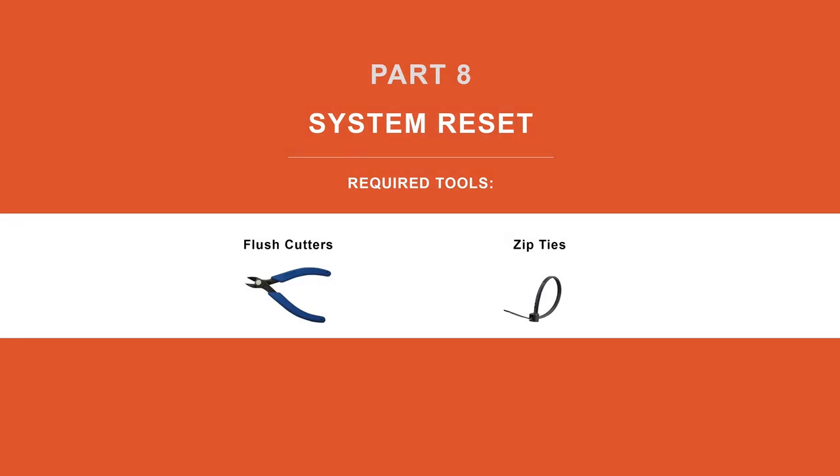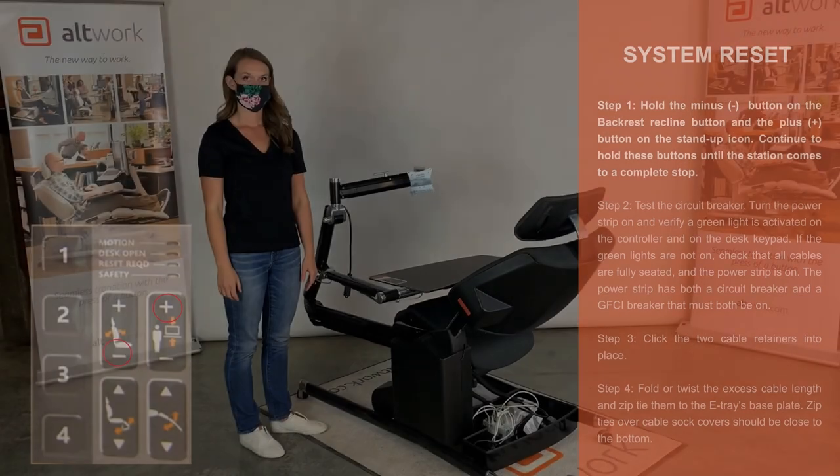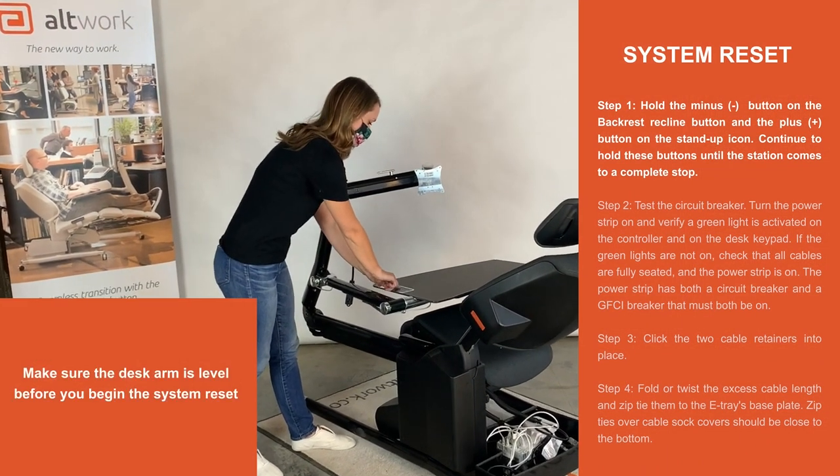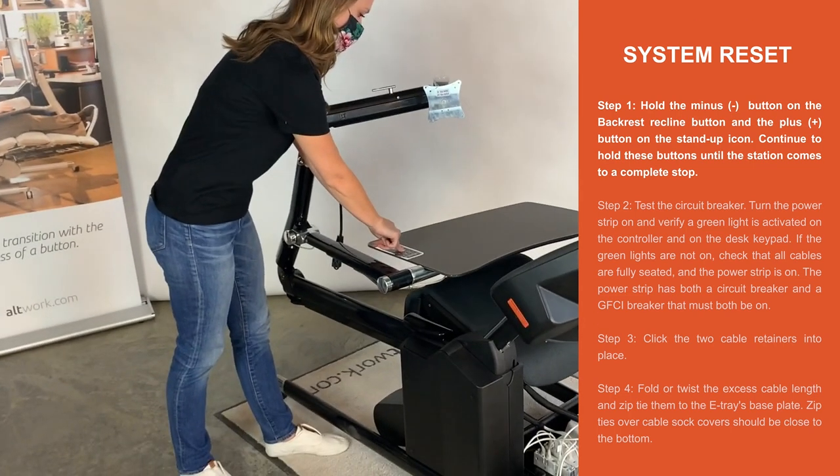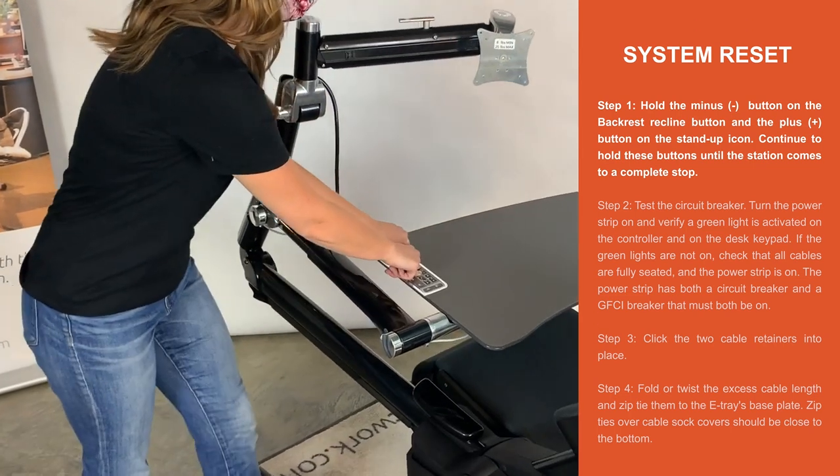Part 8. System Reset. Step 1. Hold the minus button on the backrest recline button and the plus button on the stand up icon. Continue to hold these buttons until the station comes to a complete stop.